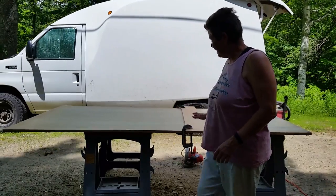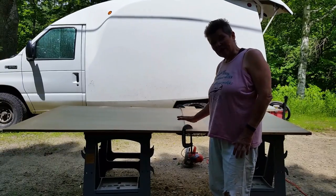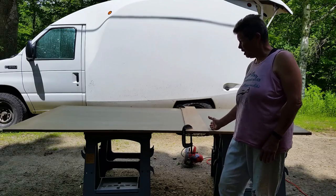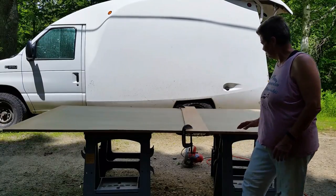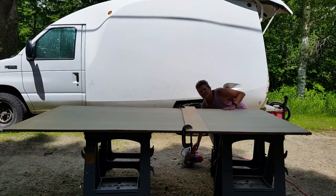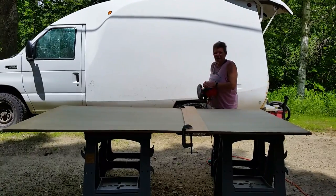I'm getting ready to cut the length of the cabinet — this is going to be the height of the cabinet. Sorry about the racket, my son is outside.